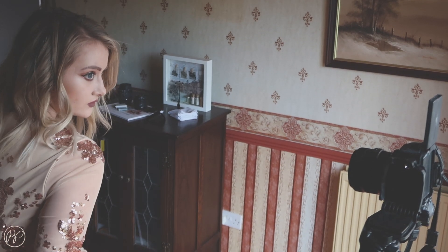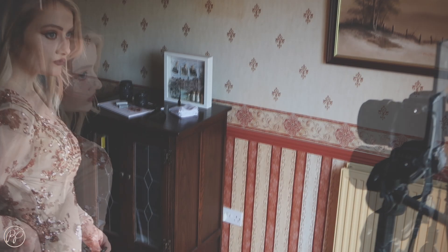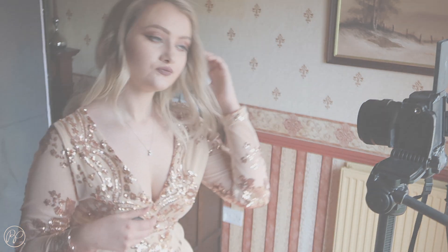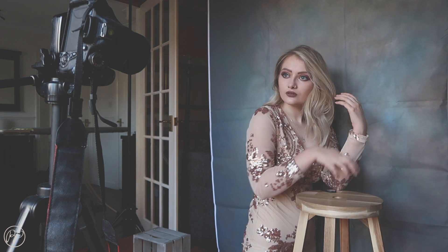The backdrop I'm using was from eBay — I searched 'texture backdrop' and got it for approximately eight pounds, so that was a bit of a bargain. Here I'm doing some close-up images, and this is a genuine reaction to that pose, so I don't think I'll be using that one. I also played around with leaning on the stool, which gave a lot of variety that I wasn't expecting, and I definitely think it worked quite well.